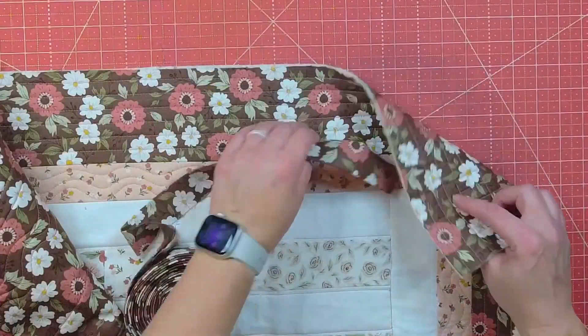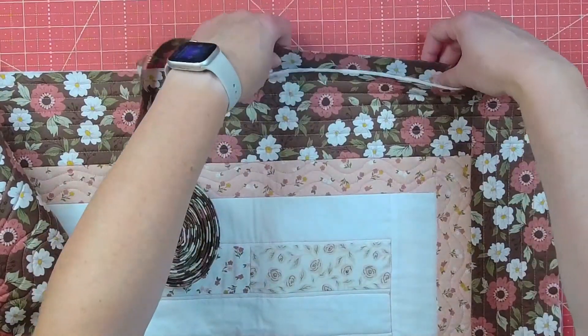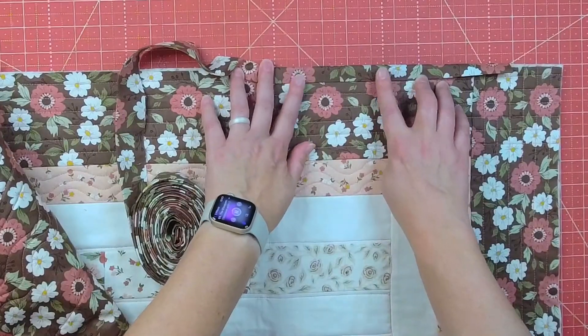How I normally would bind a quilt is I would find a fabric that was somewhere on my quilt, usually the border or the back, and I would cut two and a half inch strips, sew them all together end to end, fold it in half, iron it, and attach it to the back of the quilt, then flip it to the front and top stitch it in place. That's not a bad way to bind a quilt at all, but let's dive in and take a look at some other ways.